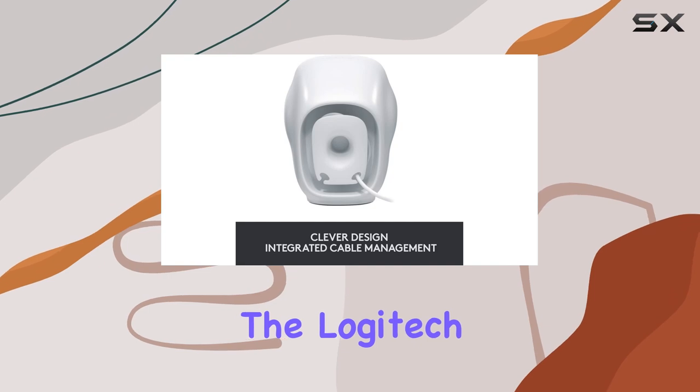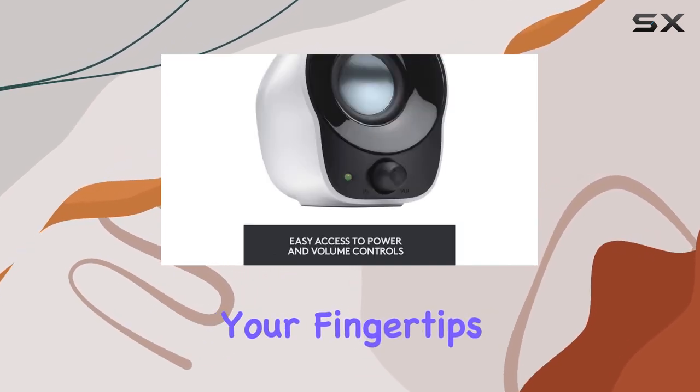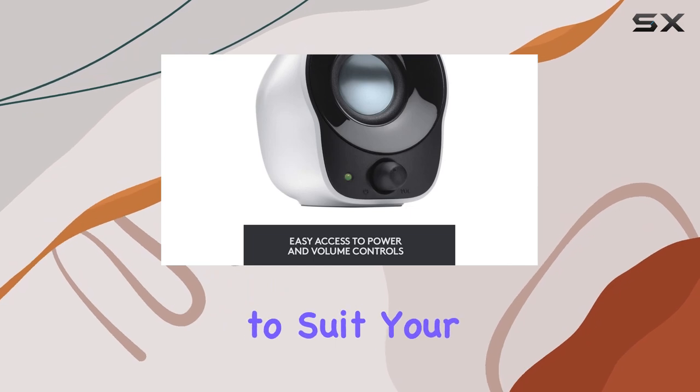Convenience is key with the Logitech Z120. Power and volume controls are right at your fingertips, offering easy adjustments to suit your preferences.